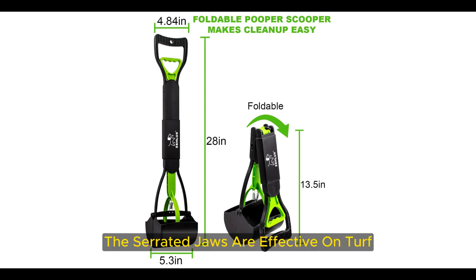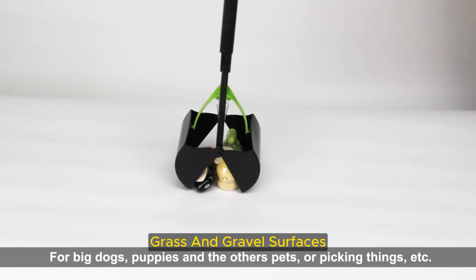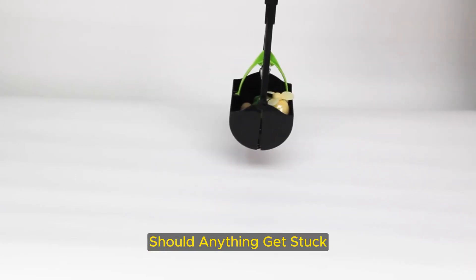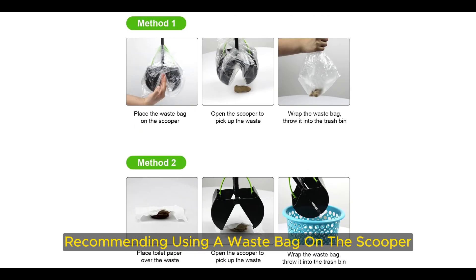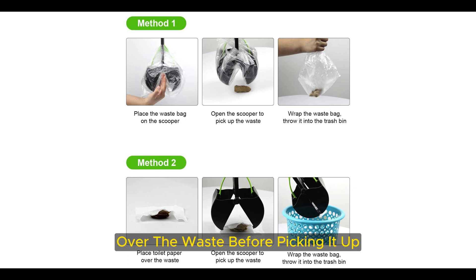The serrated jaws are effective on turf, grass, and gravel surfaces, and while you can hose them off should anything get stuck, the brand also provides two other options to make it cleaner while picking up: recommending using a waste bag on the scooper or putting toilet paper over the waste before picking it up.